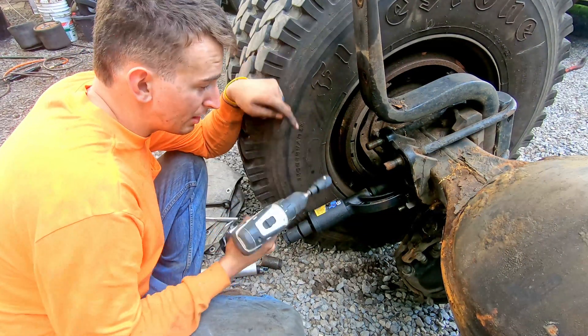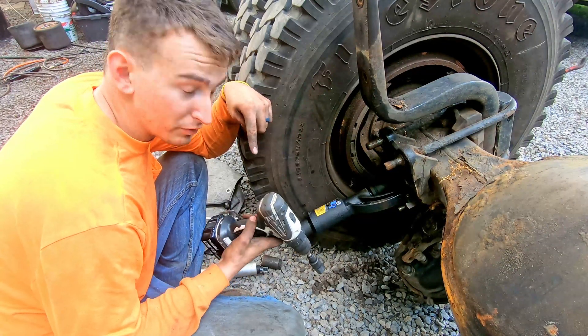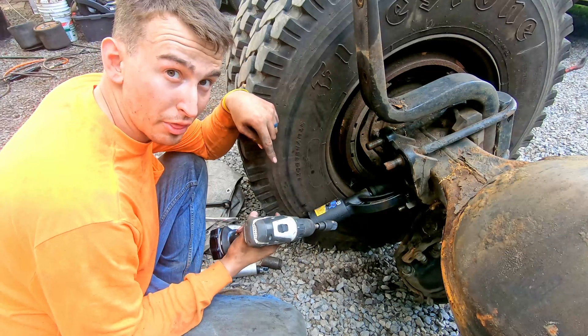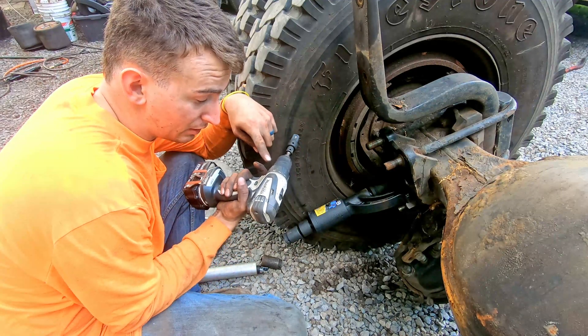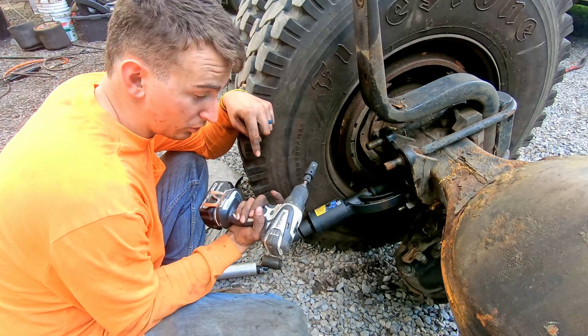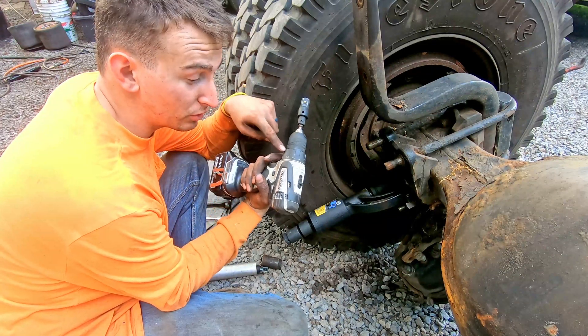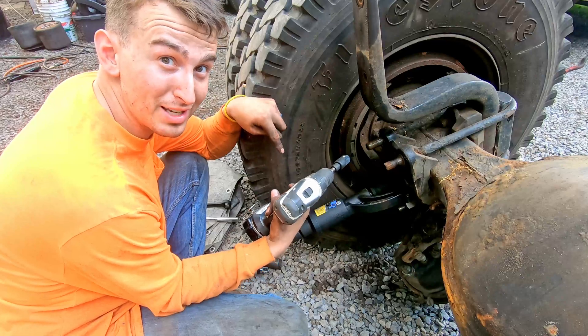That drill was like 70 bucks. I've had it for 10 years — it should have died already. There was smoke coming out of it one day, I thought it was on fire. It stopped working and then one day it started working again. I have yet to kill this drill. Makita, please sponsor me — I love your tools. This drill is 10 years old and still going, and look what I'm doing with it. It's amazing.